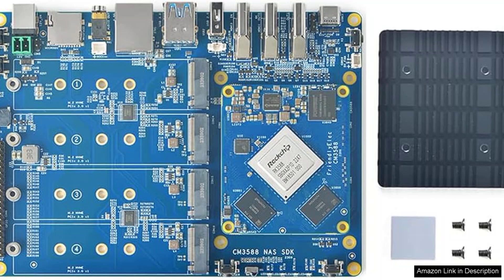In summary, the FriendlyELEC CM3588NAS kit stands out as a powerful, versatile option for anyone looking to create a high-performance NAS system. With its impressive specs, expandability, and user-friendly design, it's a noteworthy investment for both tech enthusiasts and casual users alike. For more information, visit the FriendlyELEC website.